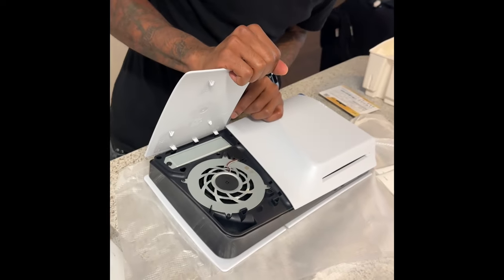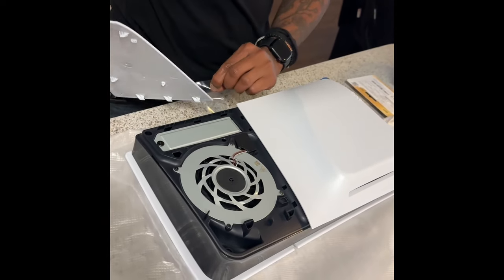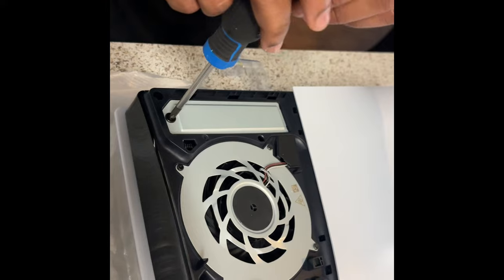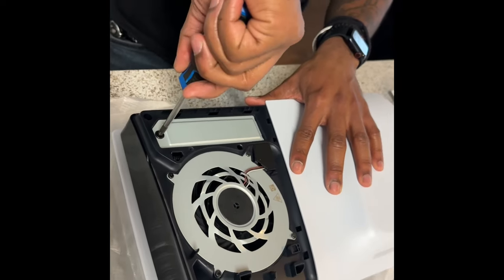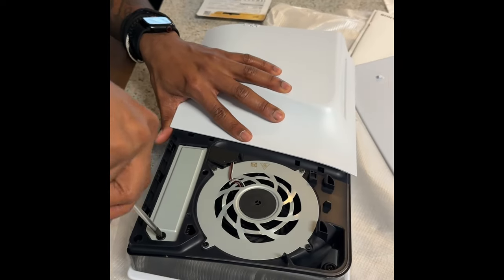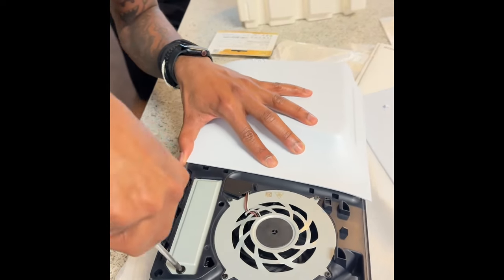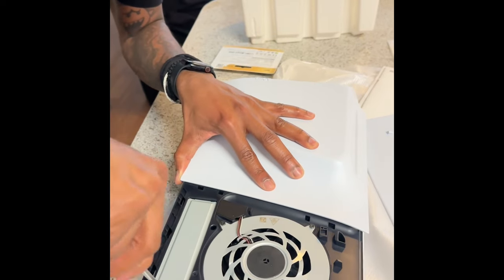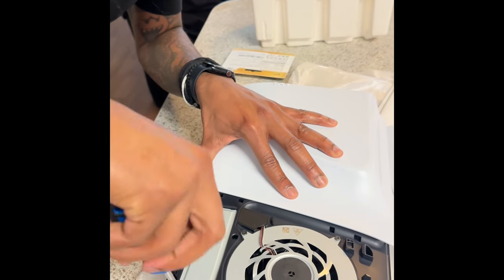There you go — boom — and this is the part where the SSD goes. Make sure you have a number one Phillips screwdriver. Righty tighty, lefty loosey. Oh, it's a little tight — I don't want to be too hard on it and strip it. Wait, there you go. It's not coming out — let me find another screwdriver.